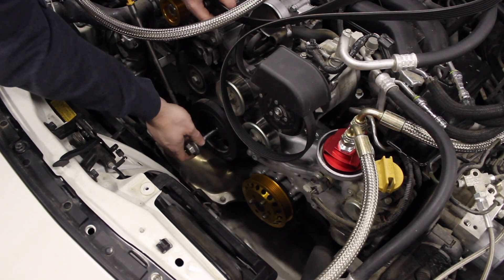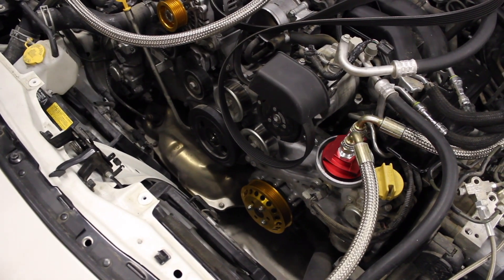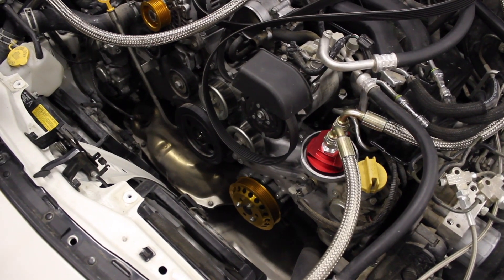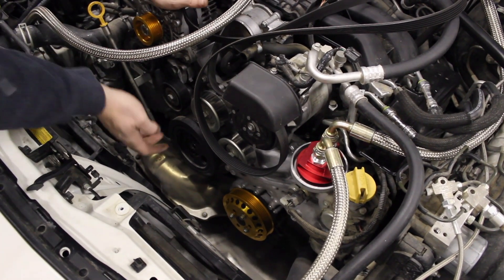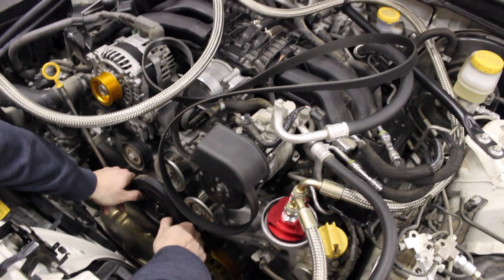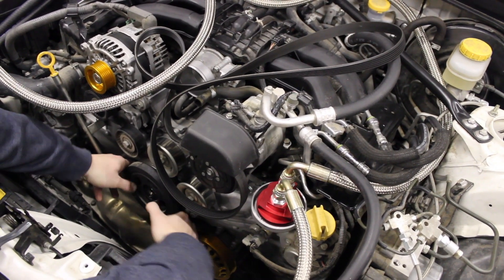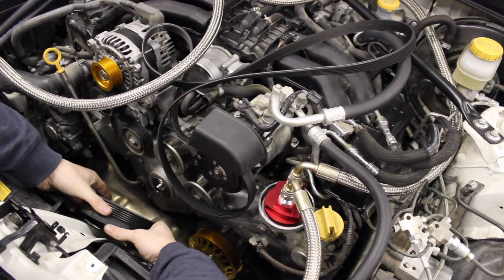It's a pretty long bolt, so it threads in for a ways. I can see some oil on it — let's put that to the side. When you're taking this pulley off, you want to just slowly pull it off, just like that.